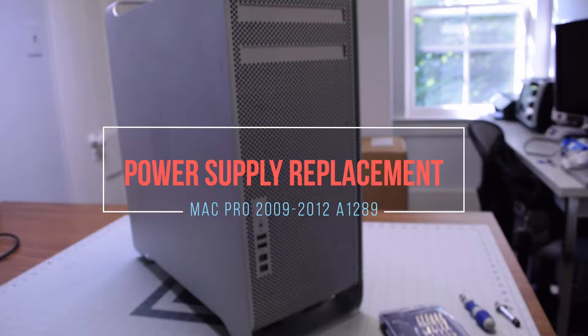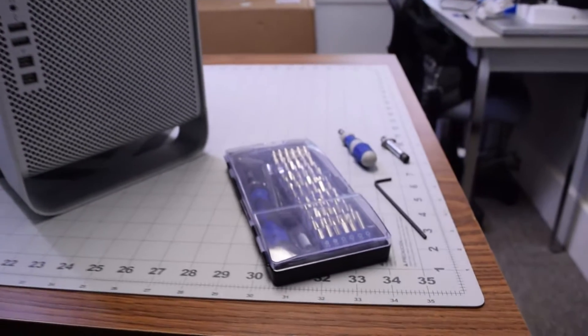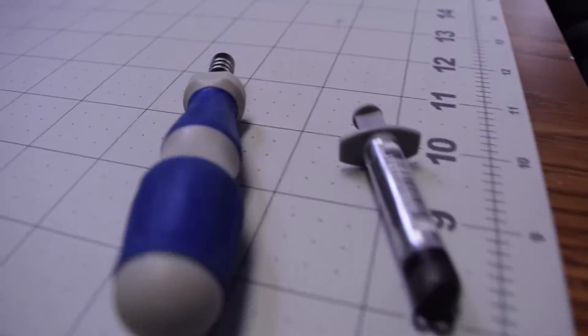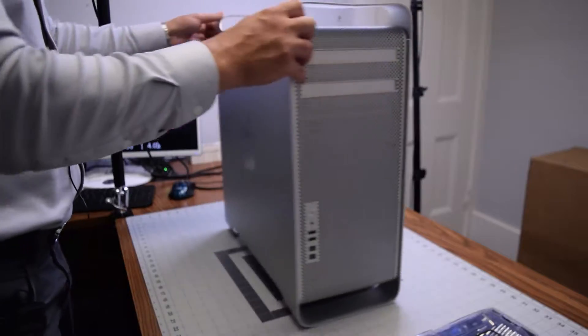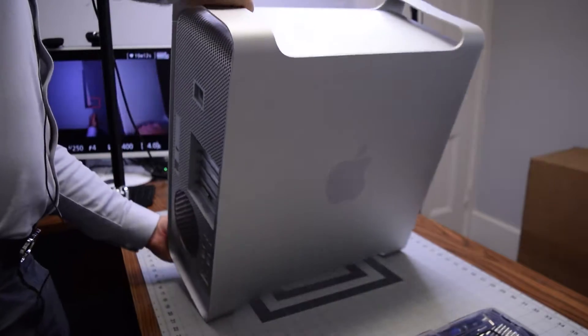Power supply replacement for Mac Pro A1289. The tools we're going to need are your standard toolkit, a short handle Phillips head, and a 2.5 millimeter hex — that's all we're going to need for the bits.